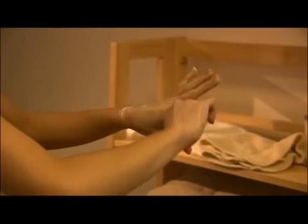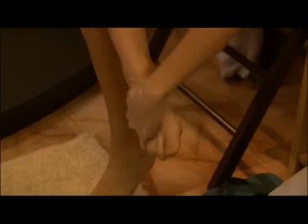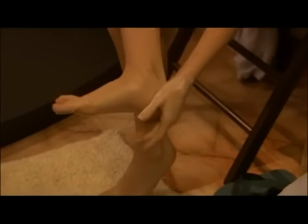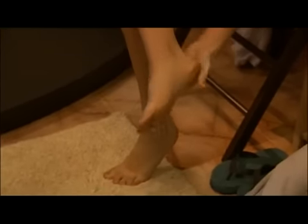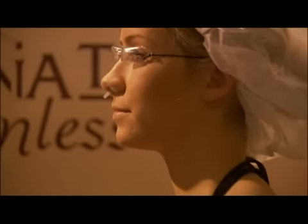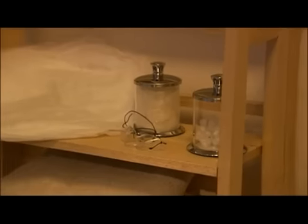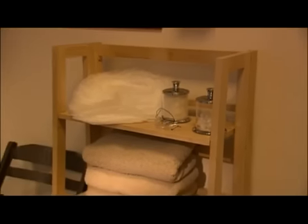Be sure to apply ample amounts of barrier cream on the tops and bottoms of hands and feet, including nails and cuticles, and any areas that are excessively dry. There is very little overspray during the spray session; however, we recommend that you take added safety precautions to limit inhalation and protect sensitive areas. Nose filters, lip balm and eyewear are available and recommended for your use by the salon.